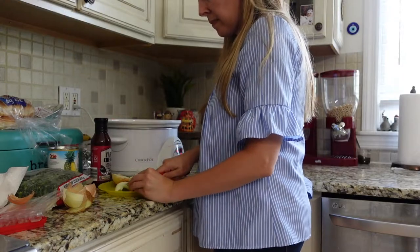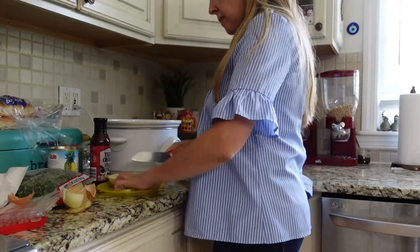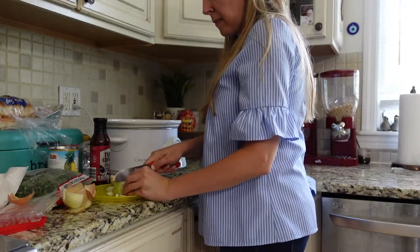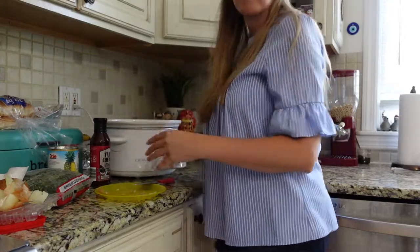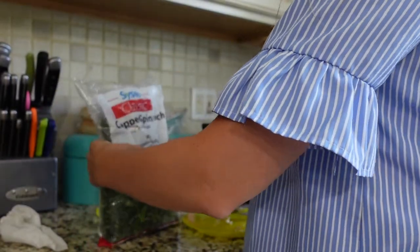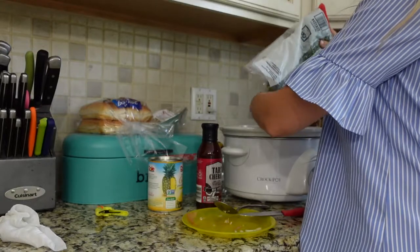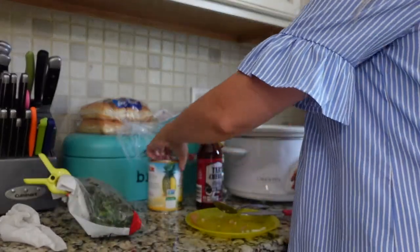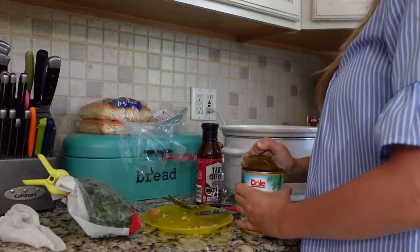I added one small onion, roughly chopped — I didn't worry about getting it too small since my children don't really love onions and I knew they'd just be picking them out. Whenever I use a slow cooker I normally put in spinach. I always have frozen spinach on hand, so even though pineapple and spinach is an unusual combo, I put it in because I always like to add spinach to anything I make in the slow cooker — and it ended up being really fantastic.